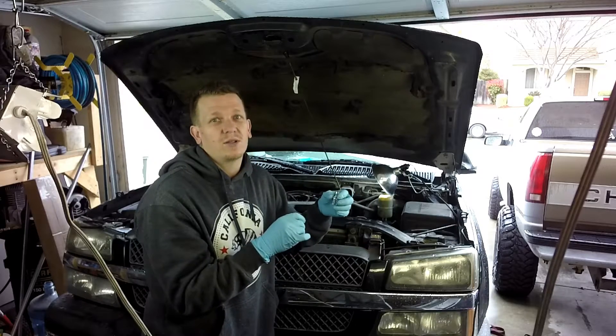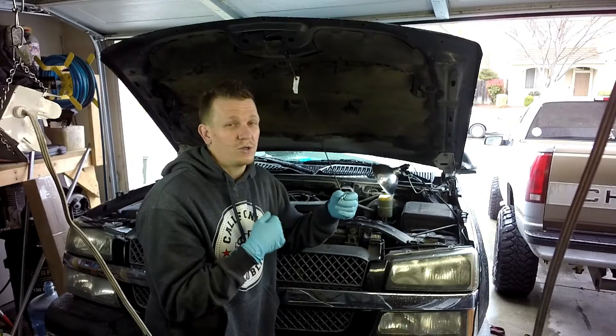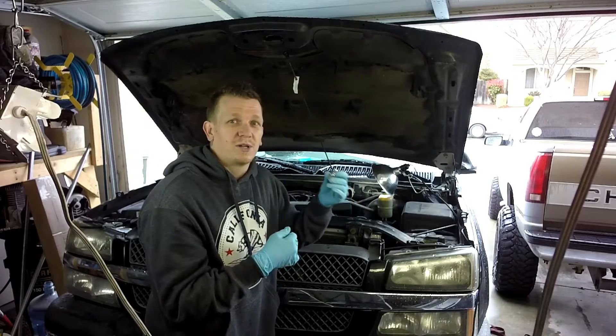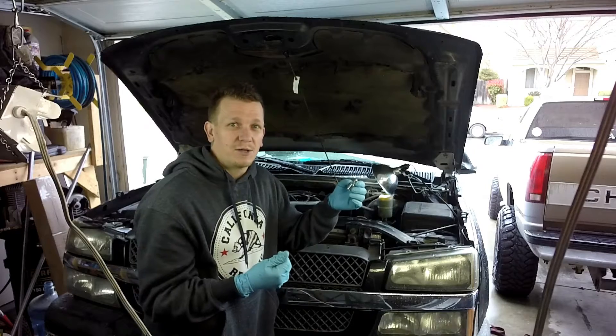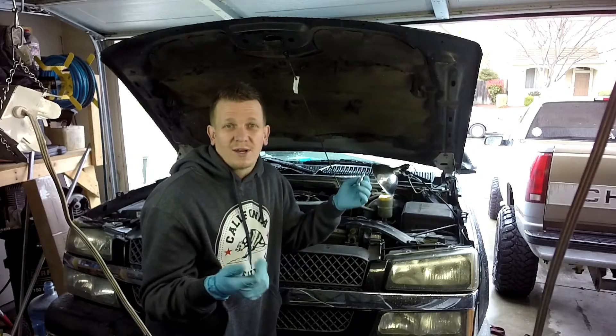Like I said, they're very rarely replaced or maintained as they should be — overlooked a lot. I would really recommend you stay on these. I replace mine about every 60,000 miles. That is a tad bit excessive, but hey, they're three bucks — why not?